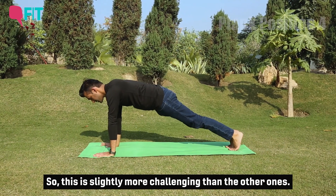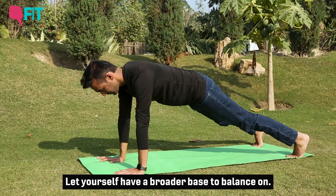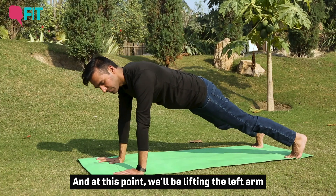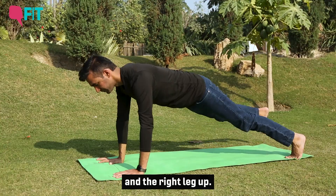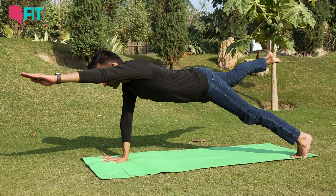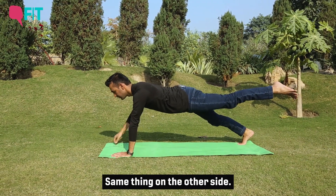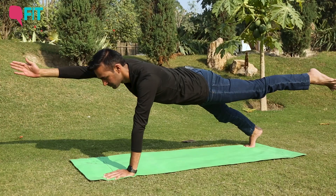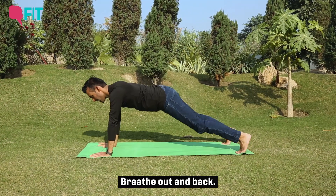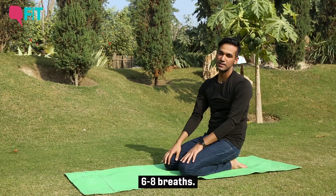This variation is slightly more challenging. Set your feet as wide as your mat and give yourself a broader base to balance on. Lift your chin up, look right in front, and lift the left arm up and the right leg up simultaneously. Breathe out and back, then do the same thing on the other side. Breathe out and back, then slowly come out of the plank and relax. You can hold this position for six to eight breaths.